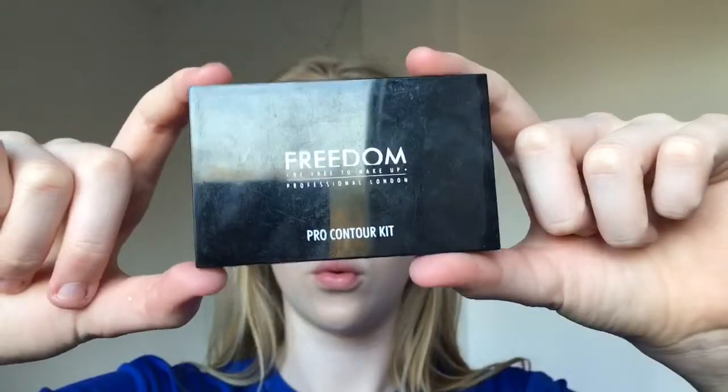Then I went in with a denser brush, went back into the same powder and just powdered my under eyes a little bit and my forehead and my chin. Then I used my Freedom Contour Kit and I just obviously used the contour and bronzed my face up — my cheeks, my cheekbones and my forehead.